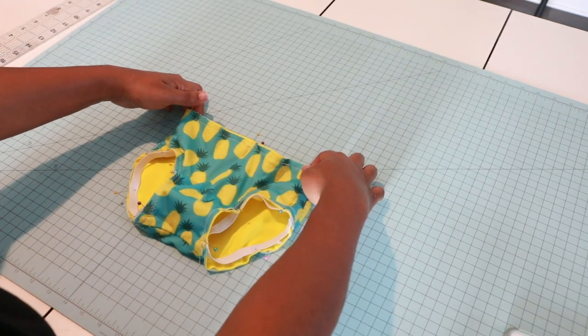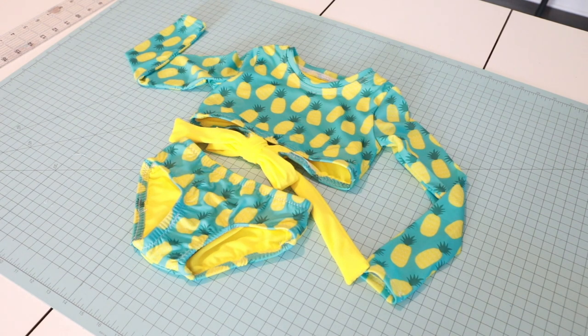And we're done, y'all! This is so cute — I can't wait to see my design in it.